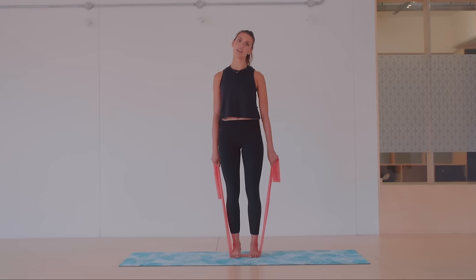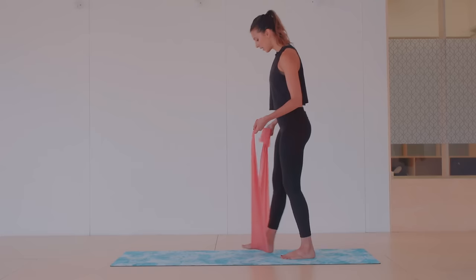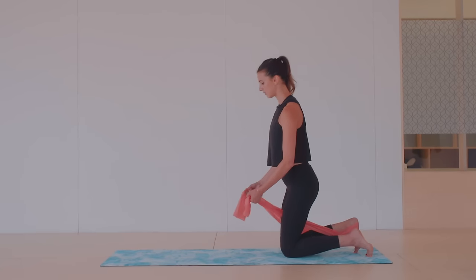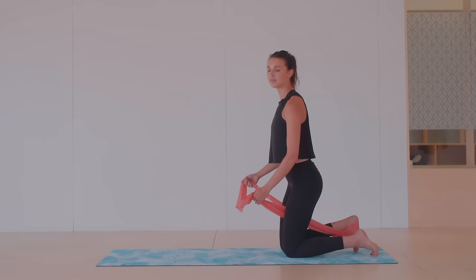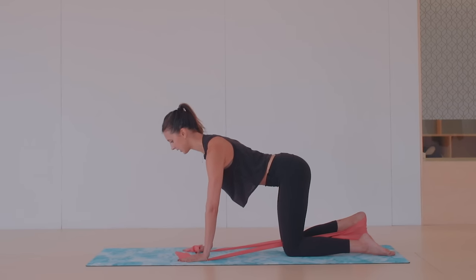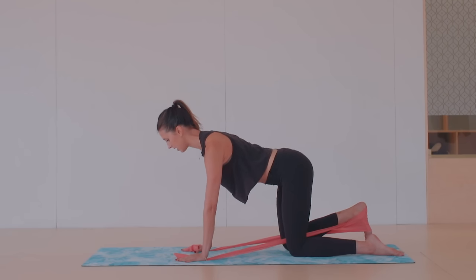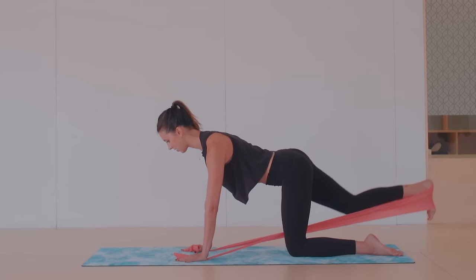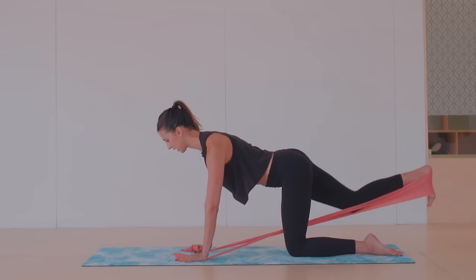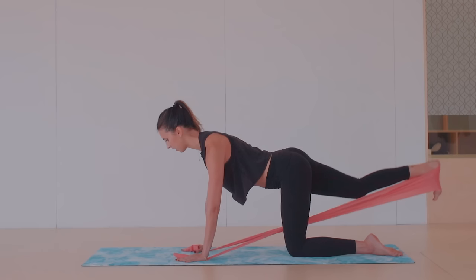We're going to transition onto the mat for some kickbacks, working the glutes and the back of the legs. Keep one foot in the band and cross the band over in front of that ankle, then make your way down onto your hands and knees — you've created a little hook for the band. Press the mat away, find that neutral pelvis, lift through the abdominals, hover the knee, then kick it back and bring it in. It's a really nice way to add resistance to these kickbacks, strengthening the hamstring and the glutes.